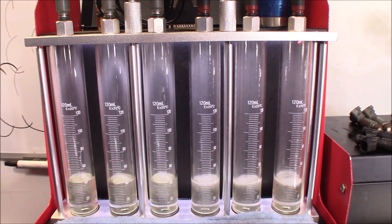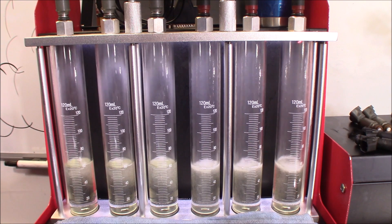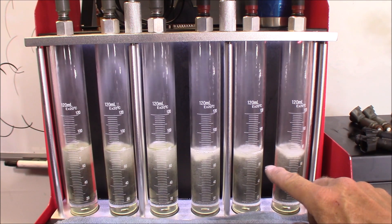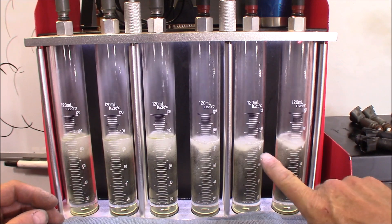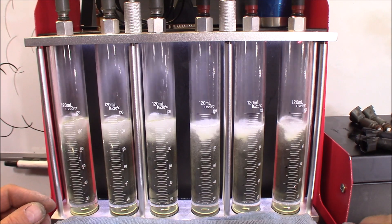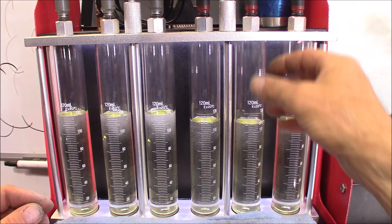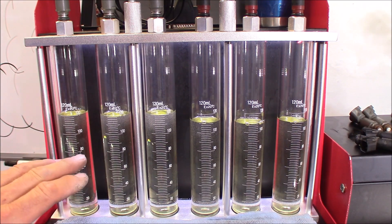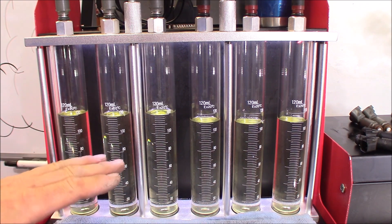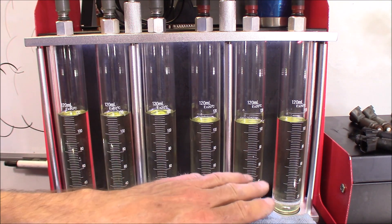I'd say they're pretty much neck and neck right now. As it gets filled up, the three Siemens injectors over here are noticeably different — the flow is more of a stream. You can see it right there at the bottom, while these are very smooth. I could also see some droplets washing the side of the tube down. As far as the level goes, there's only about 10 milliliters difference. So the Denso injectors are a great alternative to the factory Siemens ones.